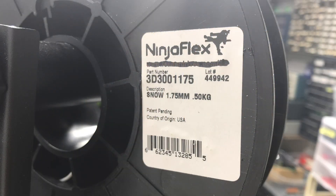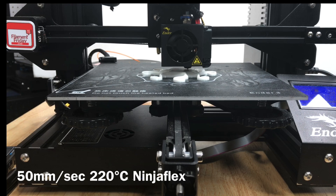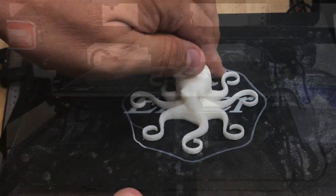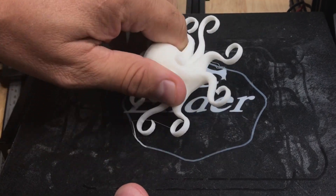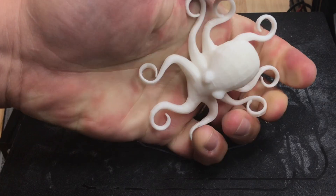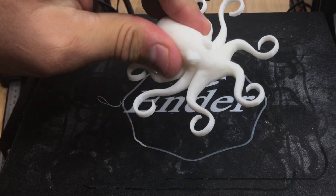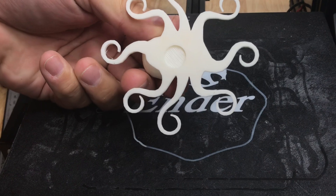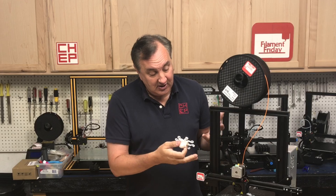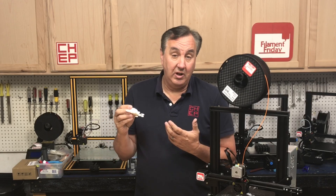One of the advantages of direct drive is printing flexibles. NinjaFlex is like a rubber band — it's really difficult to print on most Bowden setups. Printing it at 15 millimeters per second was a great test and it came out fantastic. The results are really smooth and of course very flexible. In a previous video I showed you can put an EZR extruder on a stock Ender 3 and print NinjaFlex, but you have to print slower at 10 to 20 millimeters per second. This direct drive setup allows you to print faster with really good quality.